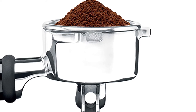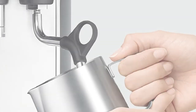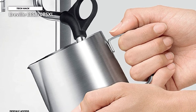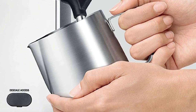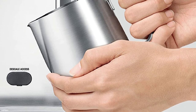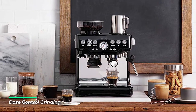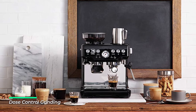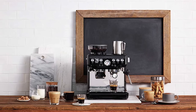Low-pressure pre-infusion gradually increases pressure at the start and helps ensure all the flavors are drawn out evenly during the extraction for a balanced tasting cup. The Digital Temperature Control delivers water at precisely the right temperature, ensuring optimal espresso extraction. The powerful steam wand allows you to hand-texture microfoam milk that enhances flavor and enables latte art creation. This innovative grinding cradle allows any at-home barista to grind directly into the espresso portafilter for the perfect espresso.